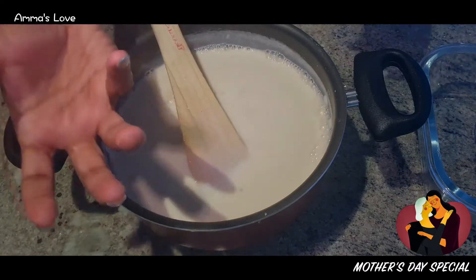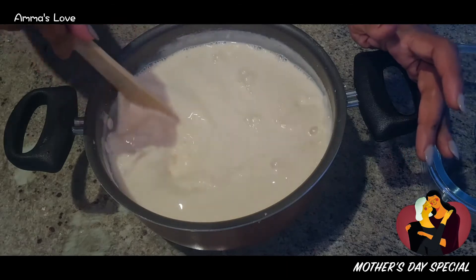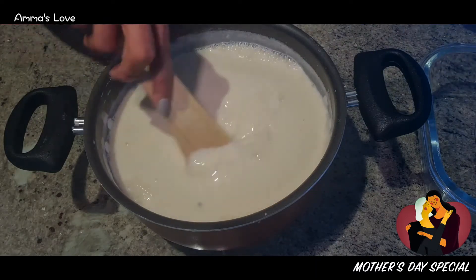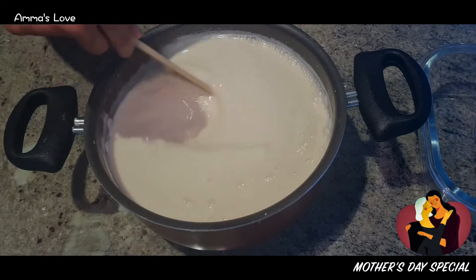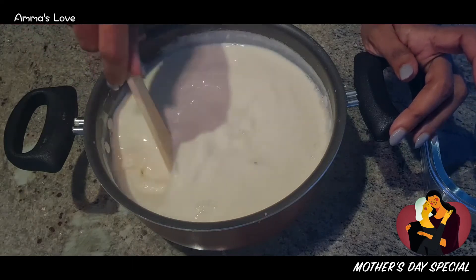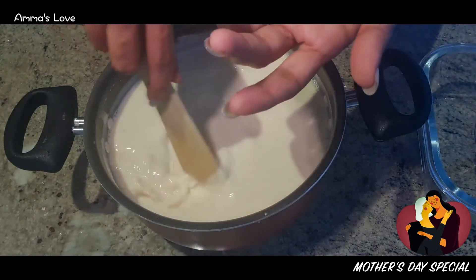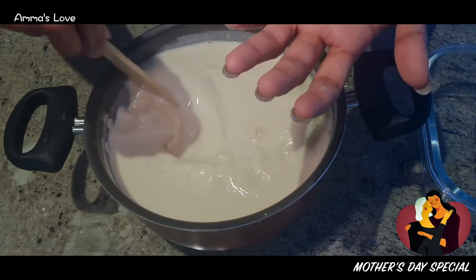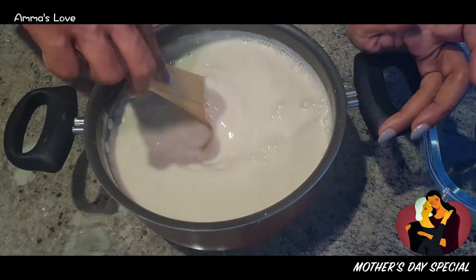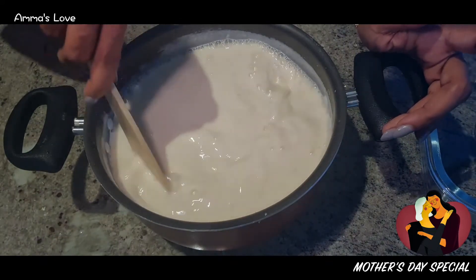Now I'm going to pour this out. You can choose to pour it into little clay pot containers — that's ideal for setting yogurt. Or you can put it in a dish like I'm doing, but it has to be airtight during the setting process. I'm putting some into a container with a lid, and the rest into little porcelain bowls.